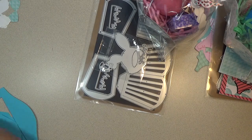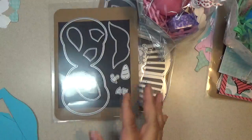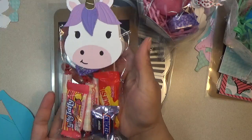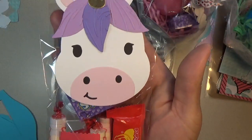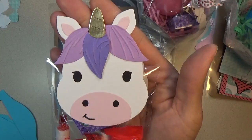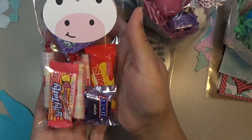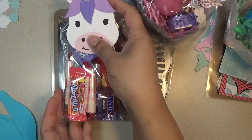Next is a unicorn treat set — this is what it makes and you can fill it up with little candies. Look how cute! I embossed the hair to give it more character. You just put in some little treats and the unicorns are so adorable.